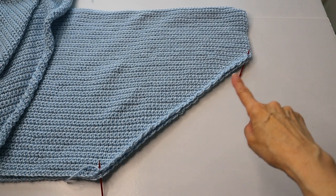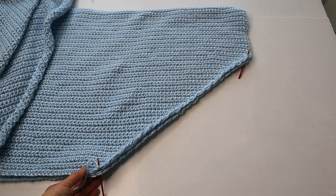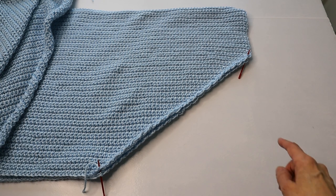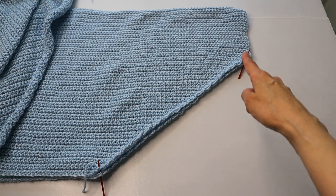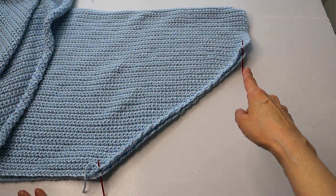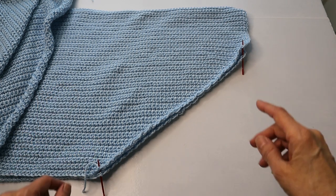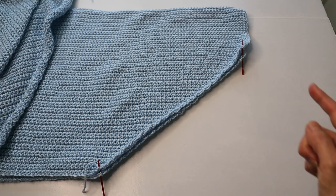Now we are going to seam the edge. There's the bottom — we still have wrong sides up — and then you seam all the way up to the armhole opening. Use the same whip stitch.